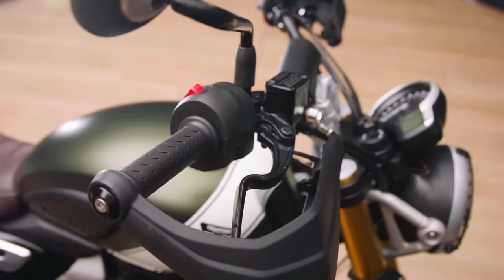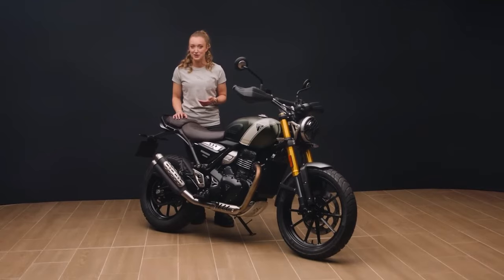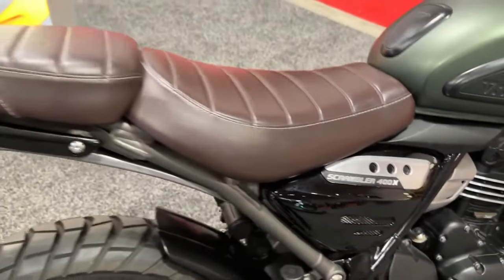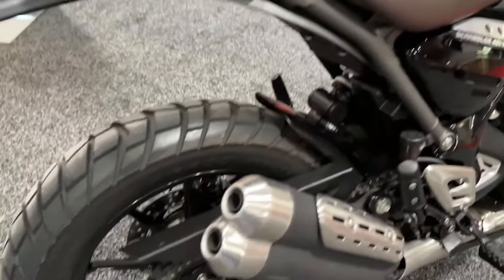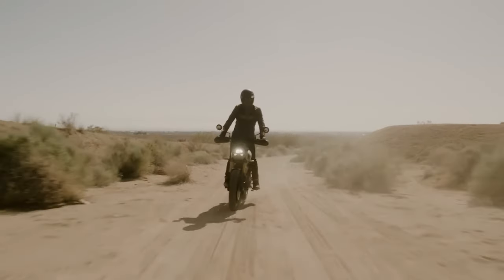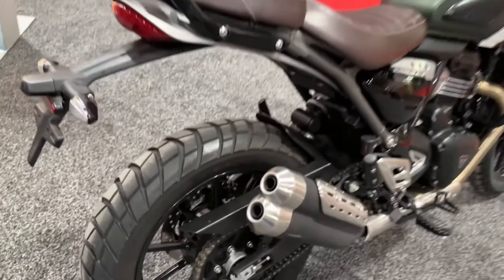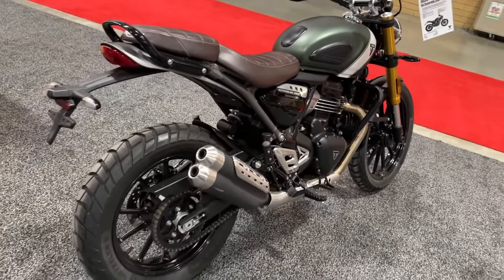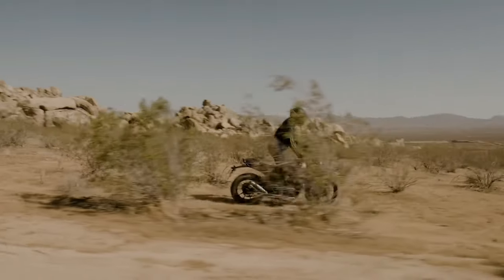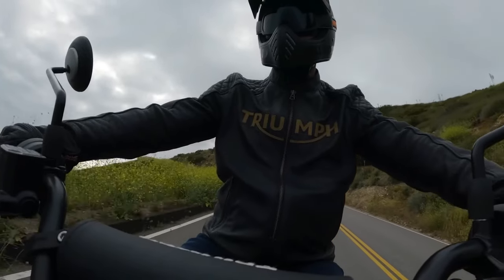Claimed wet weight is a separator as well. The Speed 400 is lighter at 375 pounds, while the taller, longer Scrambler is 395 pounds. According to Triumph, the increased weight can be attributed to the Scrambler's longer frame, larger 19-inch front wheel (versus 17-inch on the Speed), increased suspension, taller and wider handlebar, and additional styling pieces such as a headlight guard, wrap-around hand guards, and a dual-exit muffler.